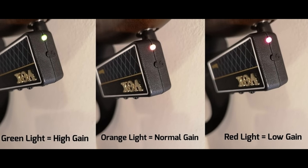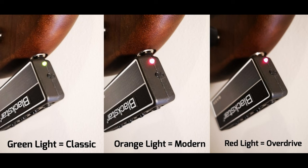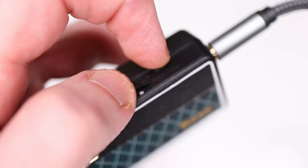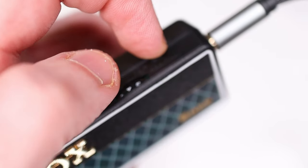Things that annoyed me on the Vox: the channel colors are counterintuitive — high gain is green and low gain is red, which feels backwards. The Blackstar gets it right with green for the classic clean tone and red for the overdrive. Also, changing the tempo of the rhythm track was like cracking a safe — one minute you're at 60 bpm and touching the dial slightly suddenly puts you at 170 bpm, making it very difficult to find the right tempo.